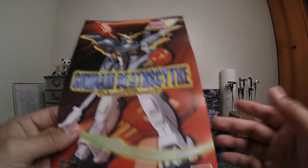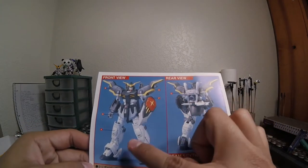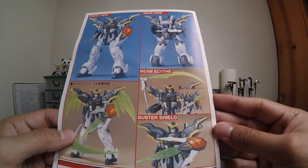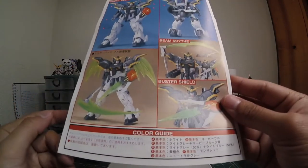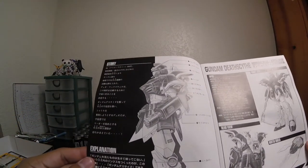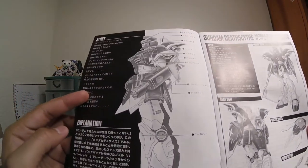Anyway, the manual has the Gundam Wing logo, the Death Scythe, 1/100 scale High Grade, Bandai 1995 made in Japan. Let's look at the back — you've got front view pictures and what looks like letters pointing out which tray the parts come from, including the effect parts. I really love how this kit comes with a bunch of effects despite its age. This also appears to be a color guide, though it's all in Japanese. I notice it shows percentages like 50/50 — that's a color mixing guide, interesting.